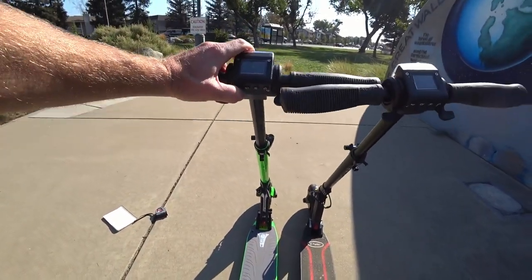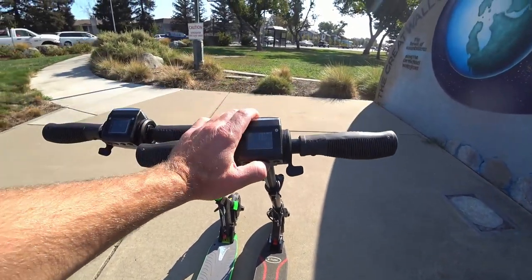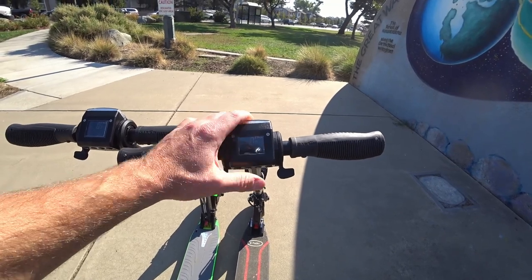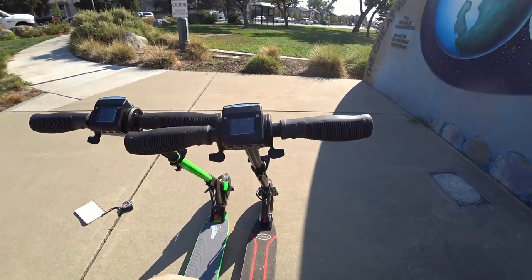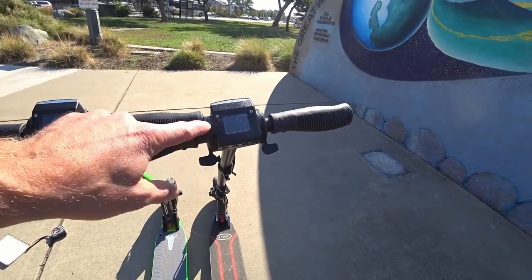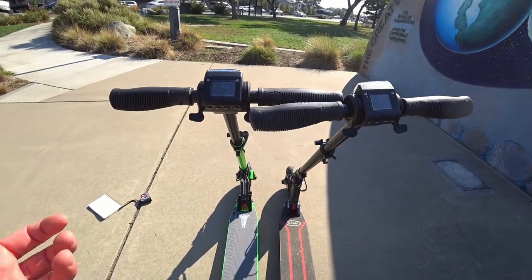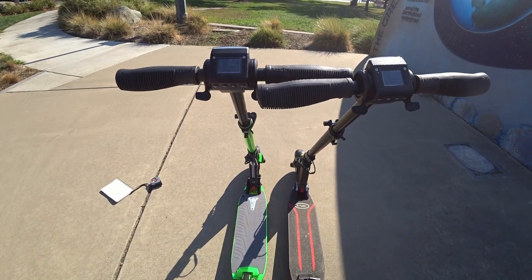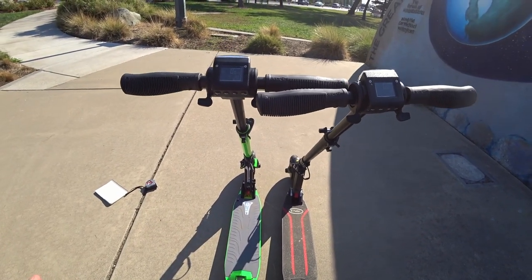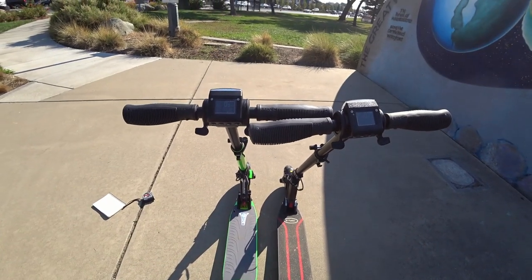You've got your normal stuff here — trip odometer, current speed, lifetime odometer, and trip odometer. It also has external temperature, which is kind of interesting. You can change between different units and set speed limits — four speed limits plus one unlimited. Other settings allow you to turn kickstart off and on, cruise control off and on, and sport mode off and on, which basically eliminates the speed limiter.